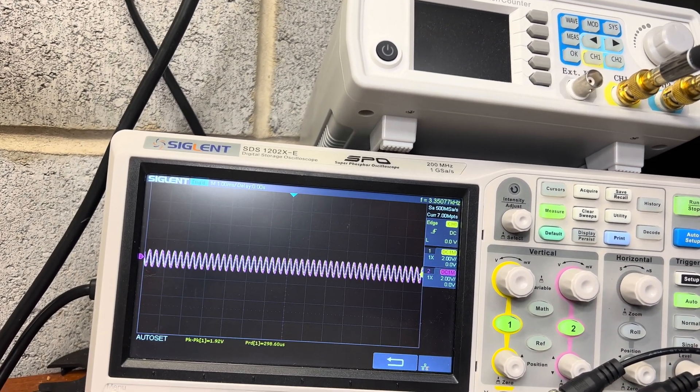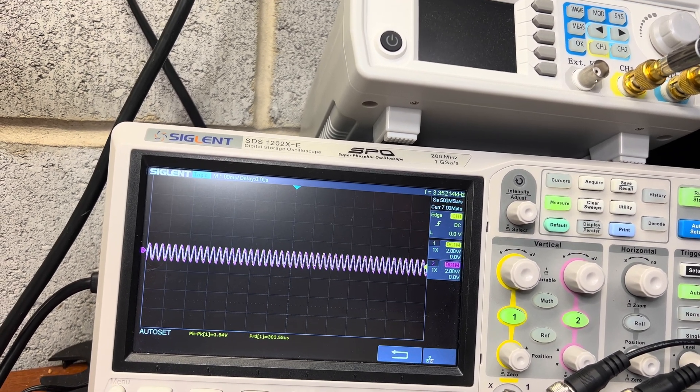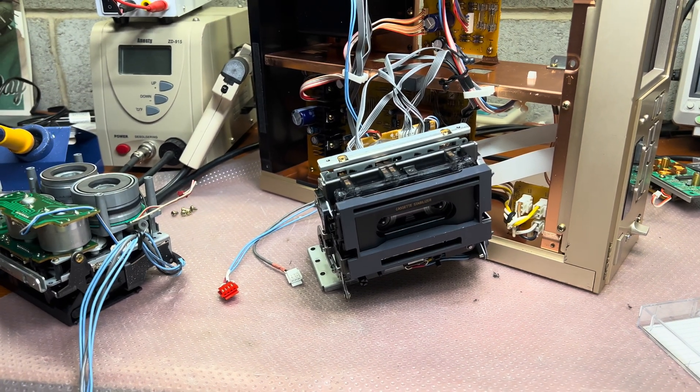As soon as I pull down the left pinch roller, speed changes by 50 to 55 Hz. So it's the same issue, and this is not the root cause.